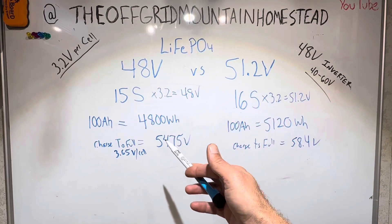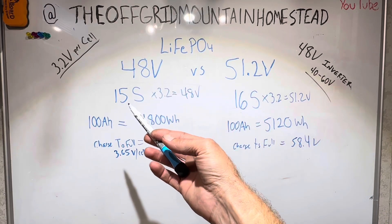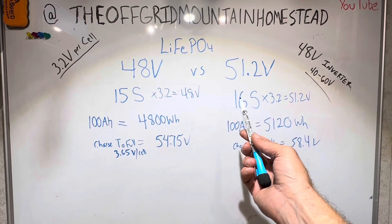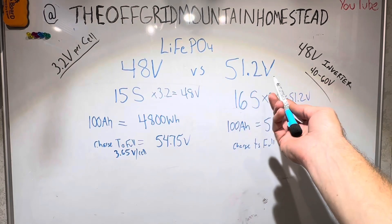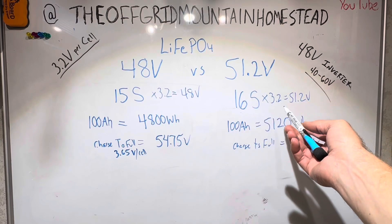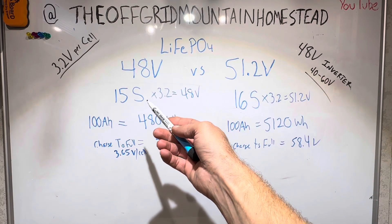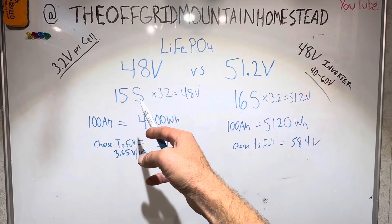A lot of the descriptions and marketing — where the brands put their information — they just say '48 volt battery.' So you need to look through the product specifications for what you're actually getting. I would recommend going with 51.2 volt because this is pretty much the industry standard. These 15S packs are less and less common, but I did find some for sale that were truly 48 volt.